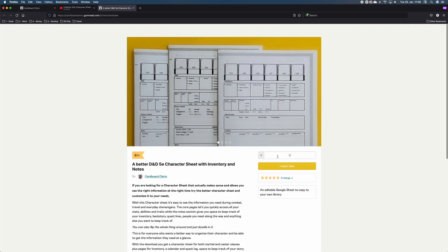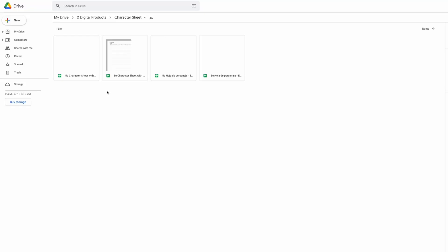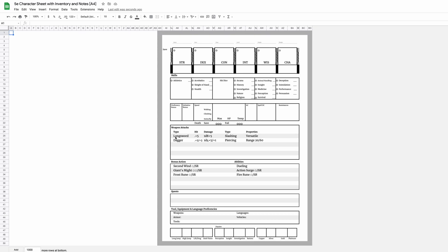You downloaded a better character sheet and it's time to print it. Here's a little guide on how to do it. Open it in Google Drive — you can fill it out right in there, or keep it blank and do it by hand, whichever way you prefer.